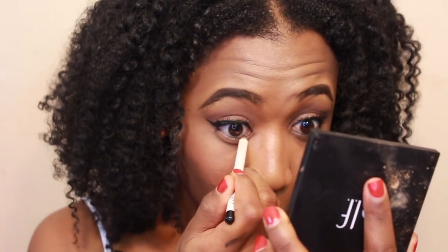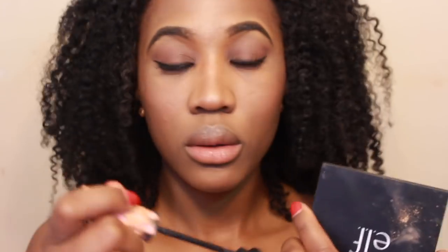I threw some lashes on. Now I'm going to finish up my face — going back into the Too Faced palette, I'm going to take that dark color we used all over the lid and place it under my bottom lash line. Going in with a big fluffy brush, I'm just going to make sure everything is blended.